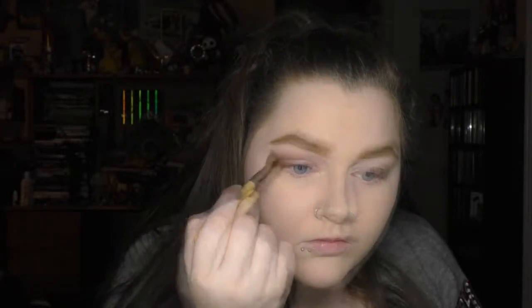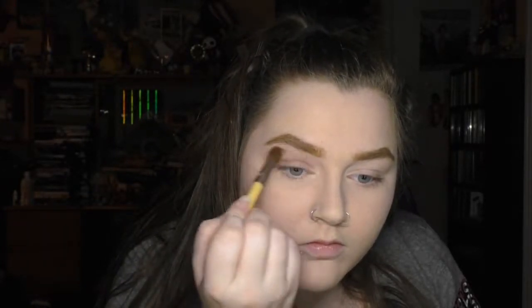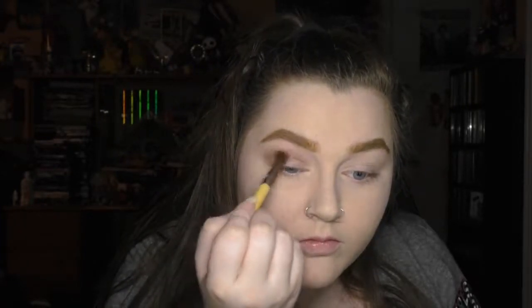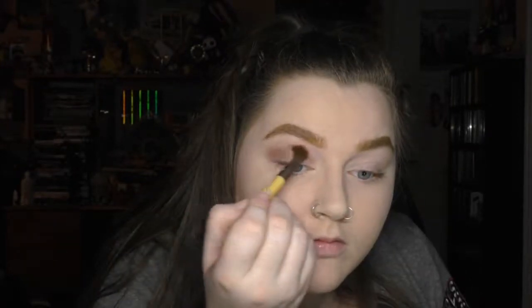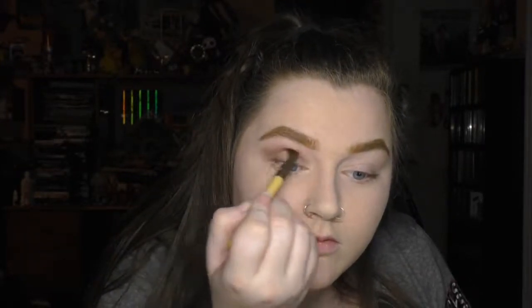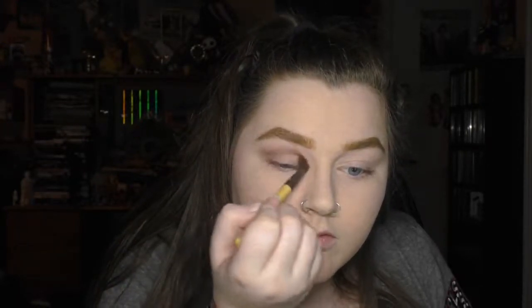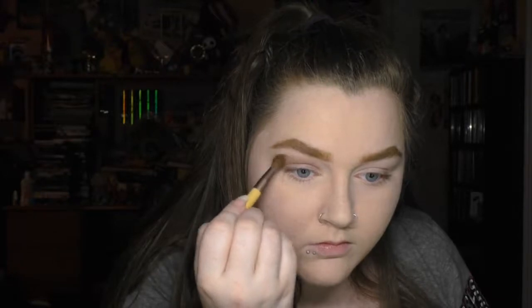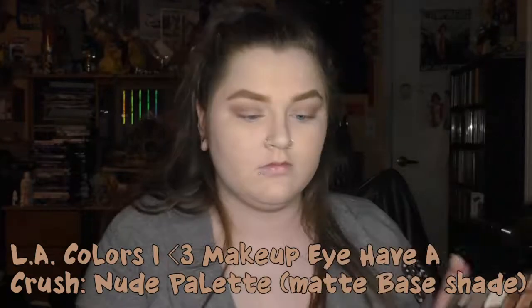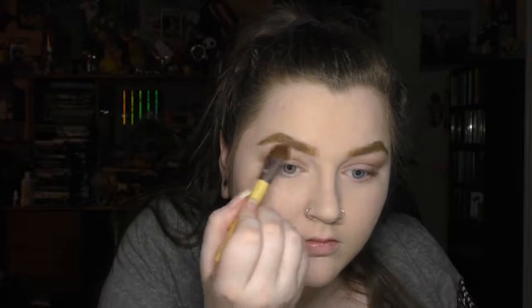I went back for more product and built it up, taking it higher towards my brow bone. Then I took the matte base shade on a large, somewhat fluffy, flat brush and applied it gently under my eyebrows.